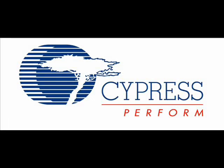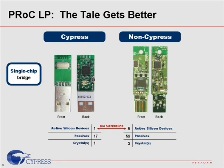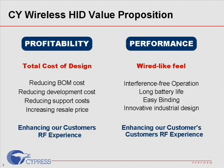Let's take a look at Cypress Wireless Human Input Device Value Proposition. Cypress 2.4GHz wireless technology focuses on our customers' profitability and the final product's performance. As you can see from the diagram, the PRAG RP integrates Cypress Wireless USB Radio and the N-Core II Low Speed USB Microcontroller in a single package that reduces component counts and PCB size, which translates into cost savings for our customers.